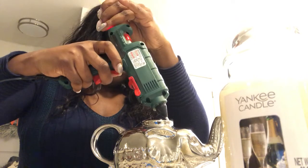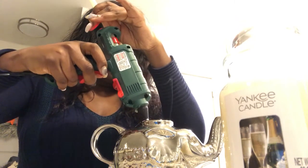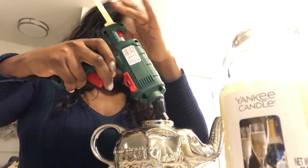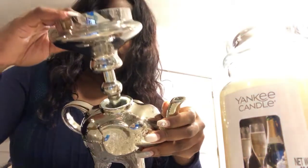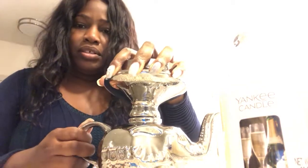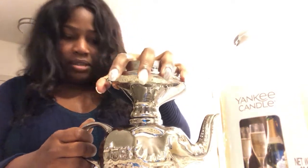I'm just going to carefully — I'm scared of the heat, it's really hot — add the hot glue all around the top. Then we're going to slide this lid right in the hole like so, and press it down. I'm just going to hold this for a few seconds. The glue is really hot so it should dry quickly — just going to hold it and press it down, and it's pretty much set.